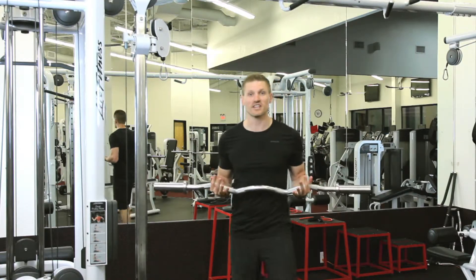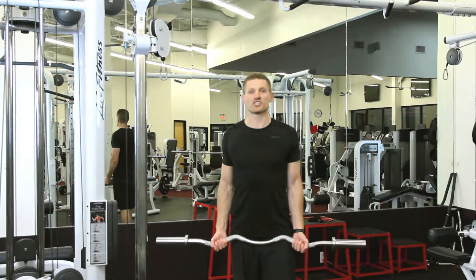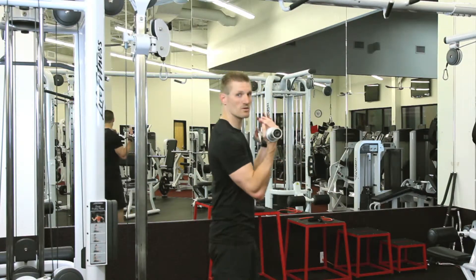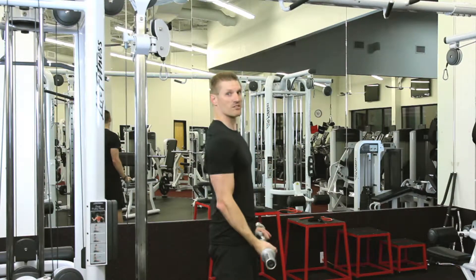We want to stand with our feet slightly staggered, bringing the bar all the way down, tight core, chest up. We want to curl the bar up. Anytime we do curls, one thing we want to make sure is that we get a nice good squeeze in our bicep as we do this curl.